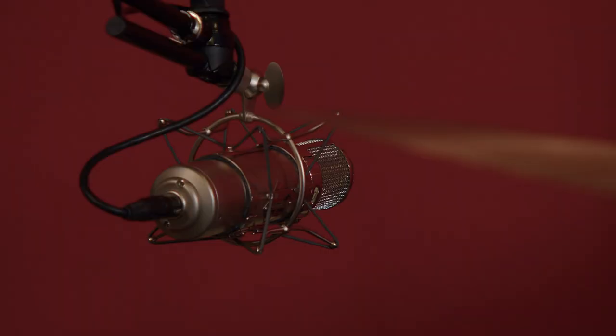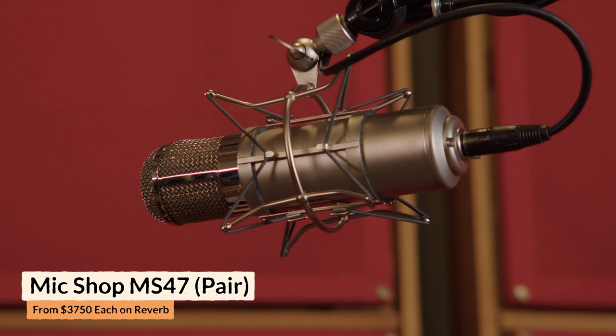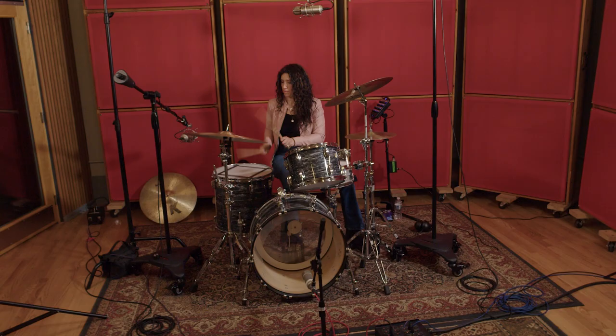For the overheads, we used a pair of Neumann U47 clones made by Bill Bradley. They are fantastic sounding microphones — obviously a lot of money to put into your overheads, but that is kind of the way to think about these overheads. This is the drum sound, not just the cymbal sound — this is the sound of the entire drum kit, so we better make it count. We better use really full-bodied mics that are picking up everything really accurately.